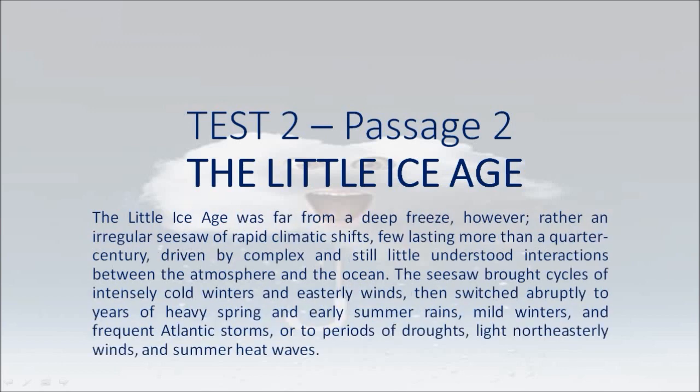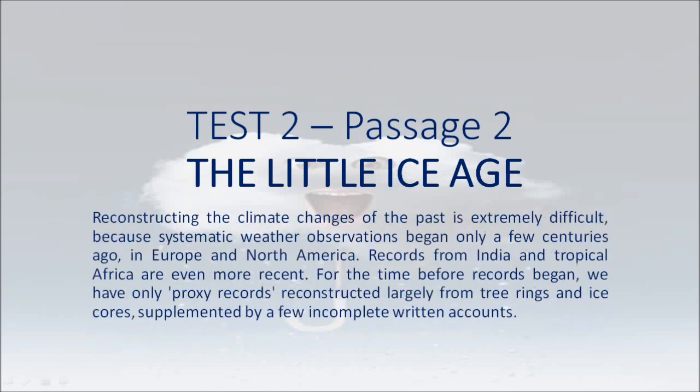The Little Ice Age was far from a deep freeze, however — rather an irregular seesaw of rapid climatic shifts, few lasting more than a quarter century, driven by complex and still little understood interactions between the atmosphere and the ocean. The seesaw brought cycles of intensely cold winters and easterly winds, then switched abruptly to years of heavy spring and early summer rains, mild winters, and frequent Atlantic storms, or to periods of droughts, light northeasterly winds, and summer heat waves.